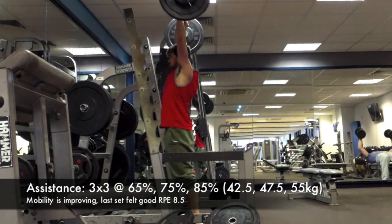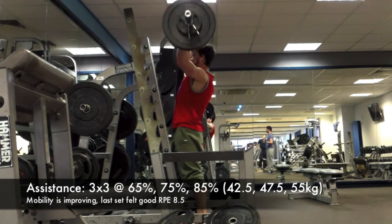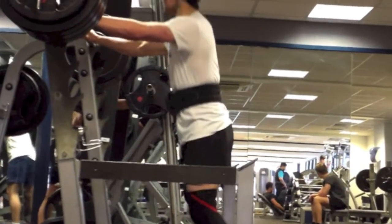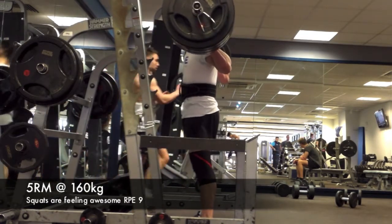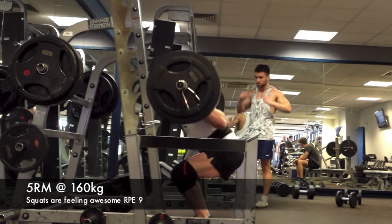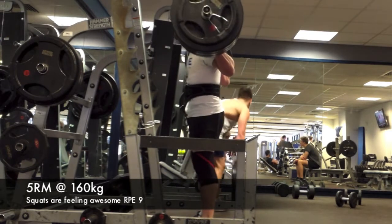This is my first week back to proper training after nine days in Panama, which is in Central America — a warm country undergoing a lot of development at the moment. Luckily the resort in Coronado had a bench press, incline press, decline press, and a squat rack, so I managed to get some training in — mainly squats, benching, and one deadlift session. I did it first thing in the morning while my girlfriend Charlotte was getting ready, just spent an hour in there.